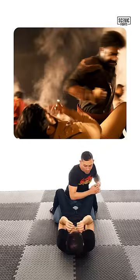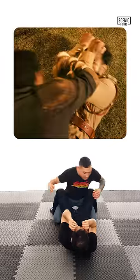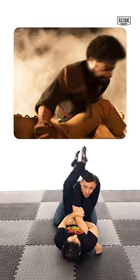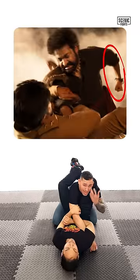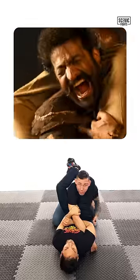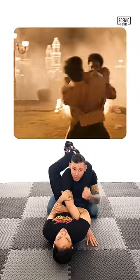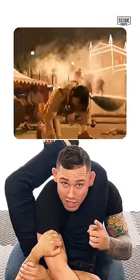Junior starts throwing punches. Left punch gets blocked. Right punch gets blocked, and it happens again. On the third right punch, it gets deflected — wrap around, trap triangle — because he kept his hand back and left his arm and head exposed. Junior NTR shows us that it is possible to lift a man up and slam him, which he does to Ram.